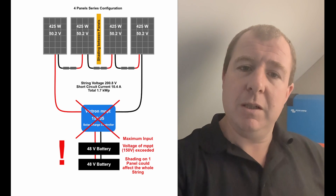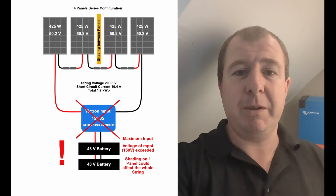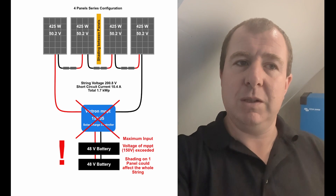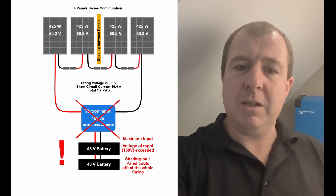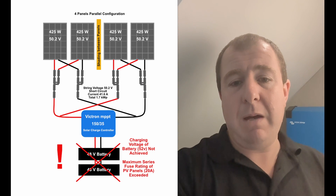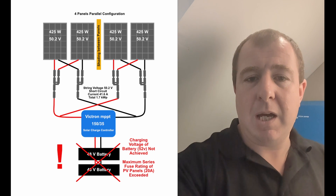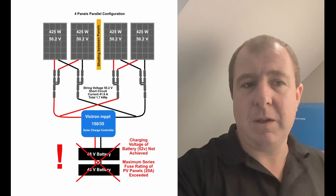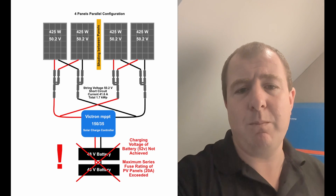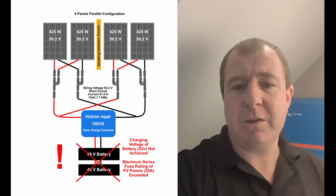I think they're fantastic for what they do. For a simple install where you just want four independent panels, it gives you the option to reposition those panels slightly to track the sun a bit better or avoid any shading. So they're great. Today we're going to carry on, connect those panels, hopefully get them up and running and into our existing Victron inverter which you can see behind me. I'll swing you around and show you what we've got.